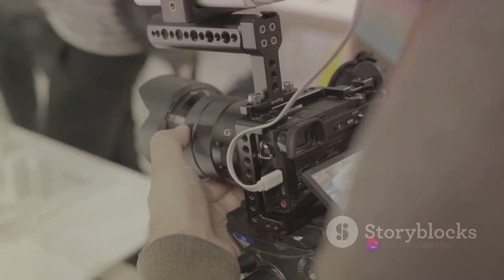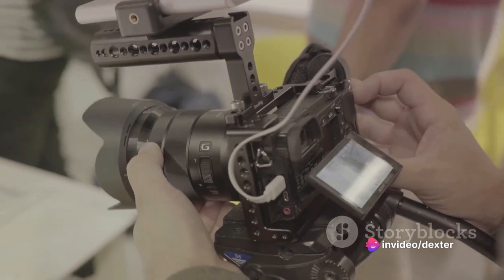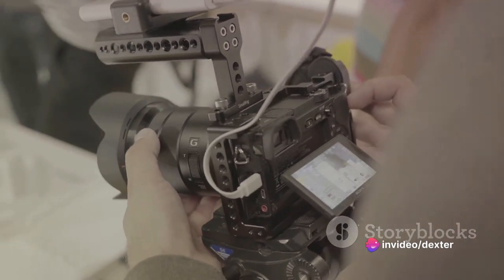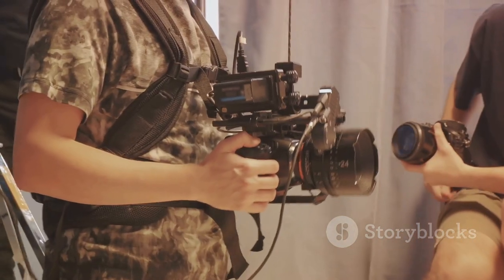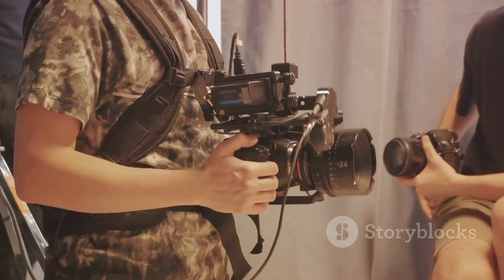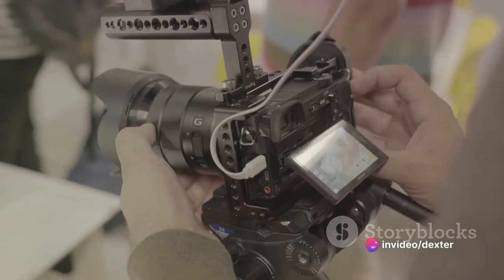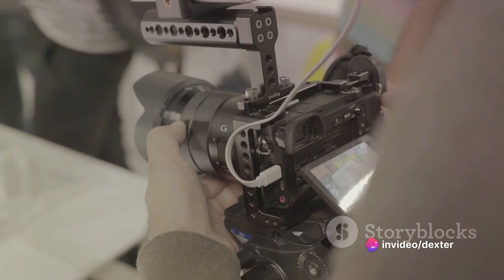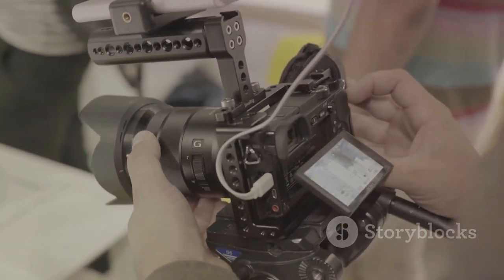Let's add some feet to our slider. Cut four small pieces of pipe and attach them to the ends of your base — these will help keep your slider steady while you're filming. Now let's add a mount for your camera. If you're using a skateboard, you can simply screw a tripod head onto the board. If you're using PVC pipes, drill a hole in the middle of your platform and attach a tripod head there. Make sure it's secure — you don't want your camera sliding off mid-shot.